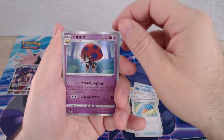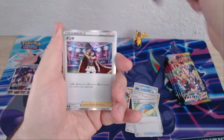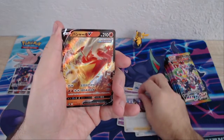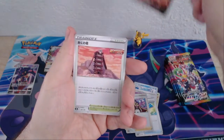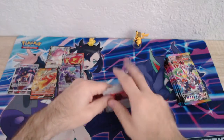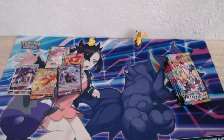The trainer cards are there. Our first reverse holo — is that an Orbeetle? Leon. Next V. Four packs in, I believe, and we're already getting a nice little recap pile over there.